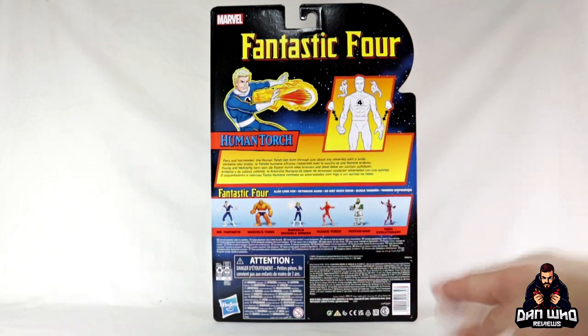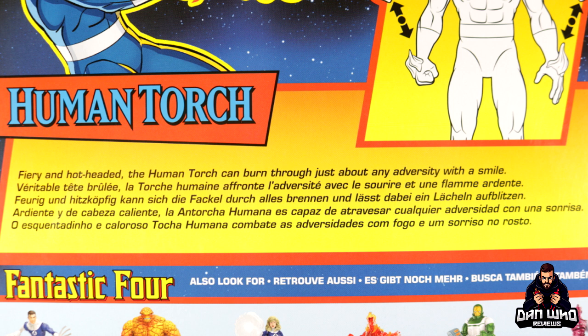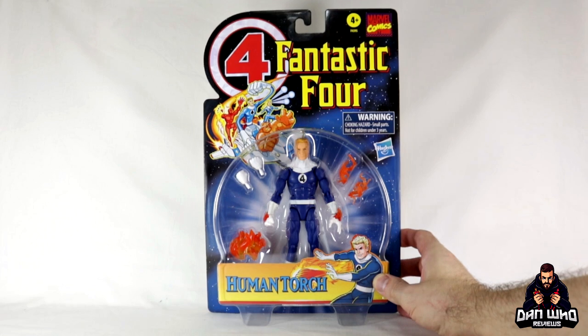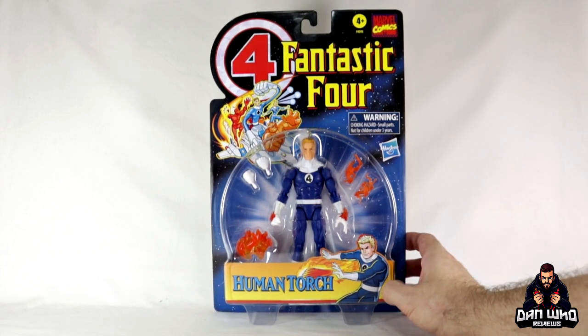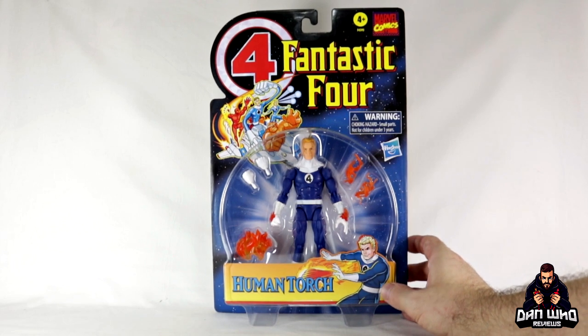On the back we get all the other figures in the wave, which are the normal wave, not the exclusive — so the only one that's not here is the Invisible Woman we've just shown. This is a throwback to that original card, and we get a little roll call of the wreaths. 'Fiery and hot-headed, the Human Torch can burn through just about any adversary with a smile.' It comes in a nice shipper box as well so you don't ruin the card if you want to keep it mint to display — because this is beautiful, better than wallpaper.